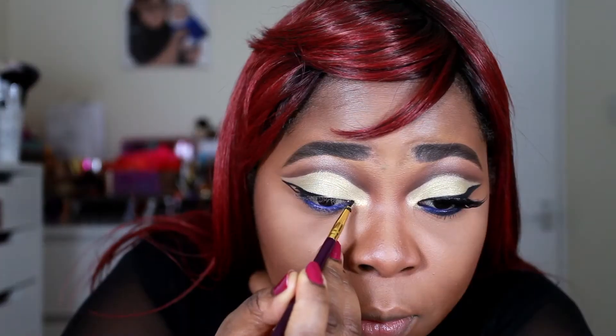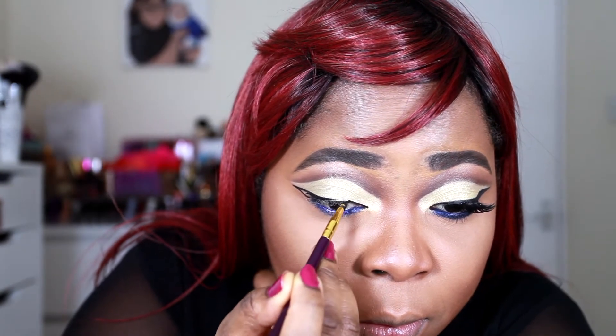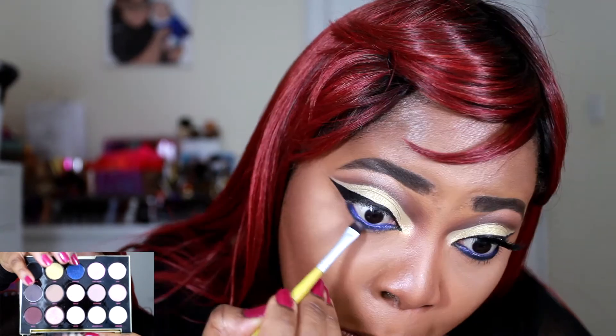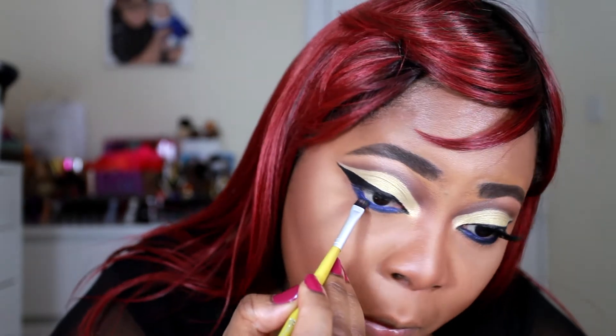Then I'm applying my wing using the Maybelline gel liner — the black one. It's so good, very inexpensive, very black, and really easy to work with. Then I'm going back into the palette and using Danger, popping that on my lower lash line and blending out the eye pencil.